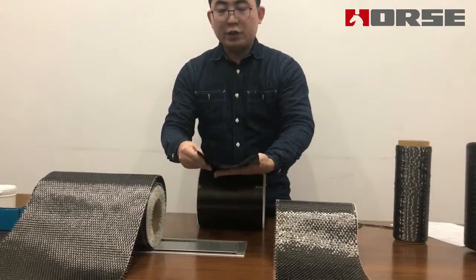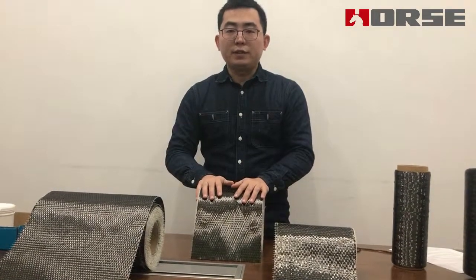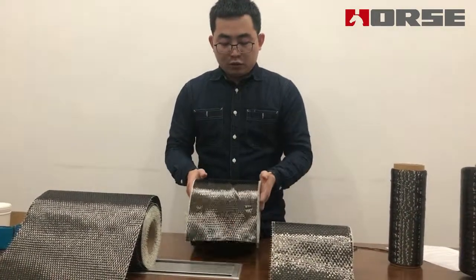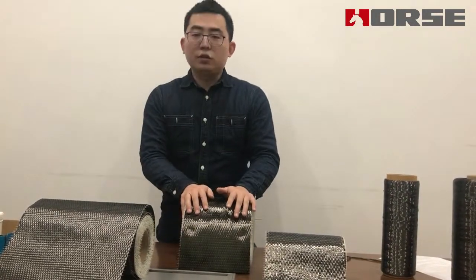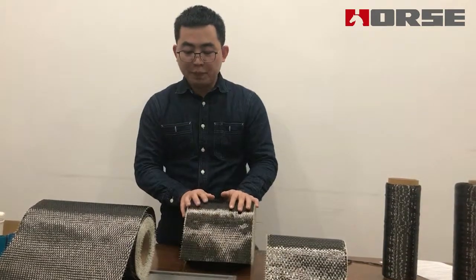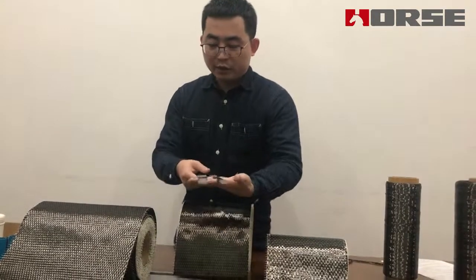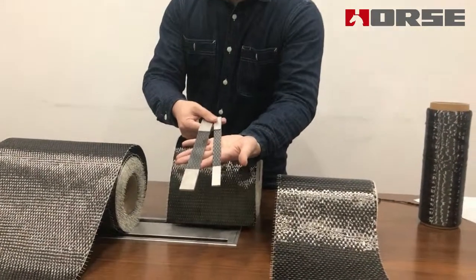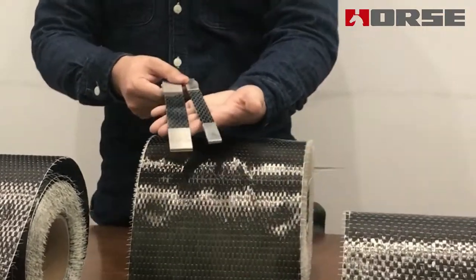Secondly, we can feel the softness. A good quality carbon fiber fabric is often of medium softness, because if it is too soft or too hard, it is both difficult for construction and for application. Thirdly, we can make small samples like this and send them to the laboratory to test the tensile strength and also calculate the tensile modulus.